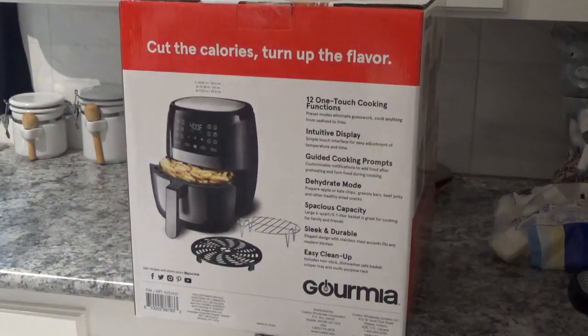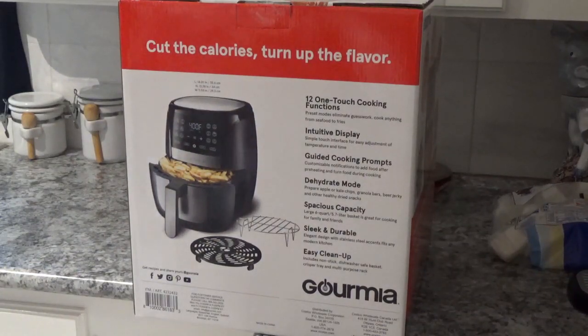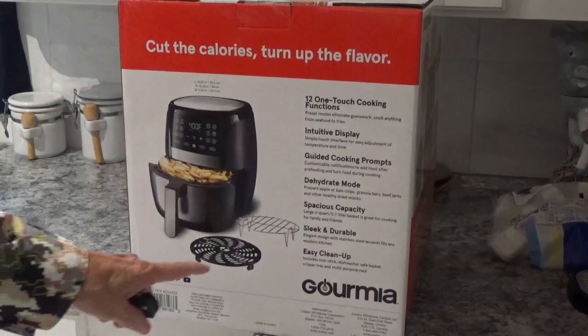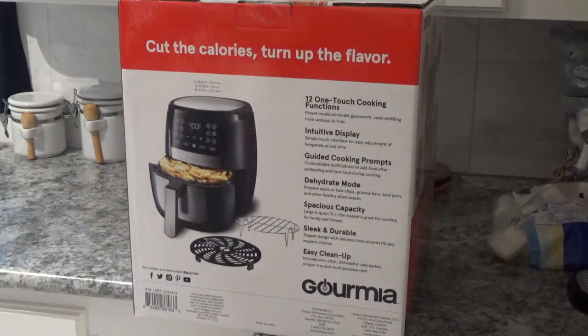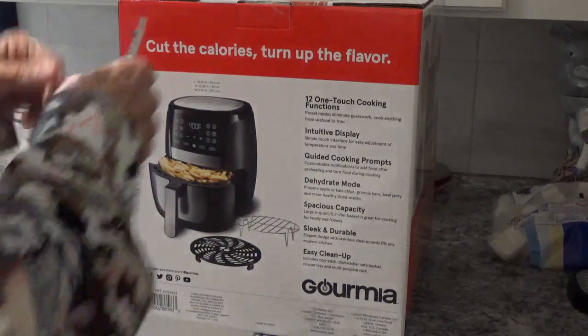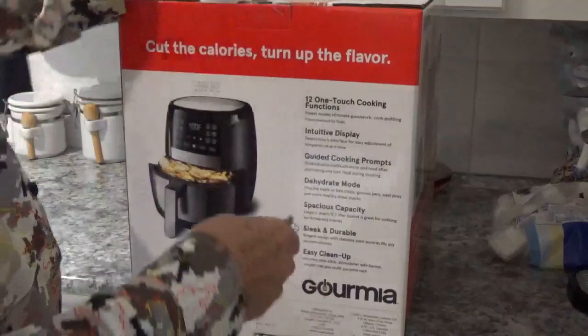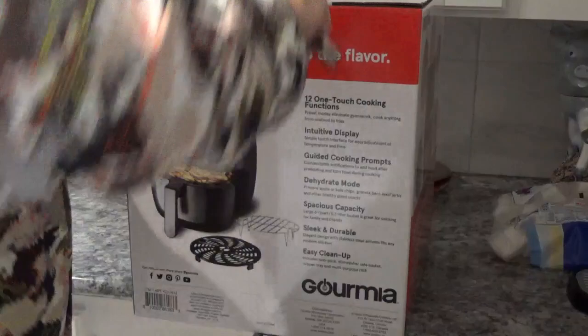On the box it says 'Cut the calories, turn up the flavor' — we'll see about that. Air fryers do tend to do that. It's got 12 one-touch cooking functions and it says it's easy to clean up. It looks like you get these two little racks to go in it. Let's open it up and see — I've never looked in this box either, so we're both seeing it together at the same time.